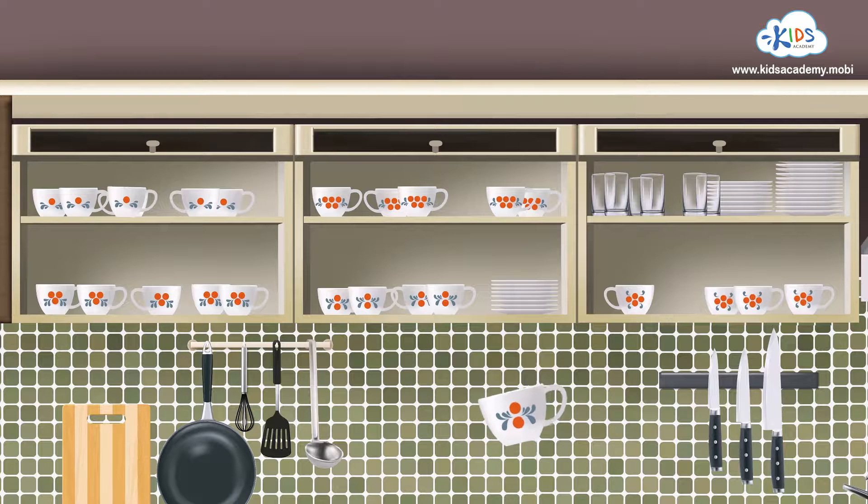This mug has two circles, so I think we ought to put it on this shelf, because the mug on this shelf has two circles too! Great sorting everybody!